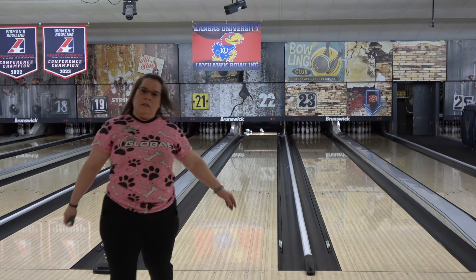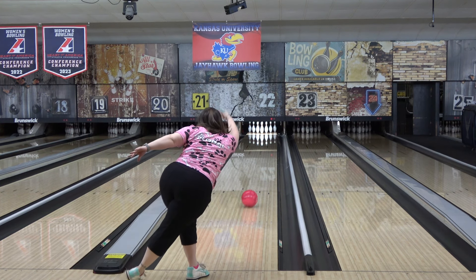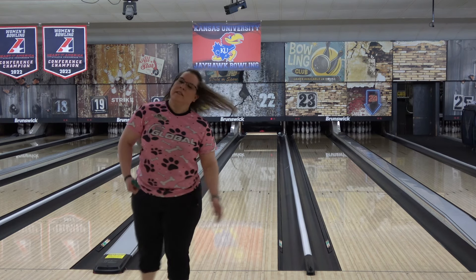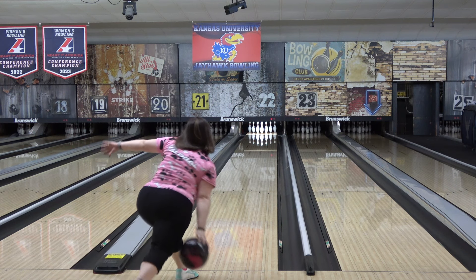Again, these types of balls work great for Angel because she's also got medium speed, which gives the ball time to rev up and finish. Now, if you have higher speed and lower revs, naturally you would want something stronger and more dynamic because the ball won't have as much time to pick up and move for you as it does for Angel.